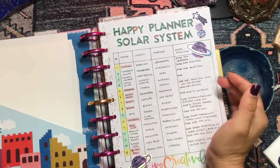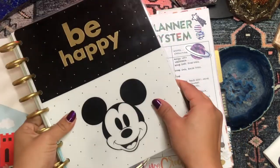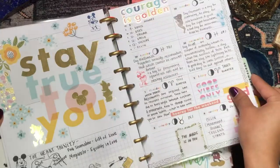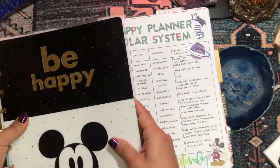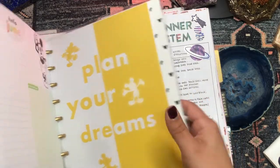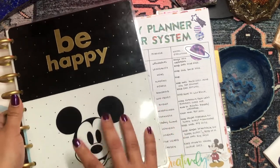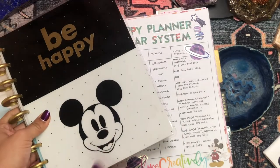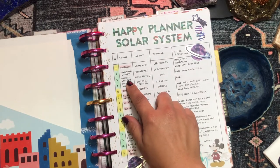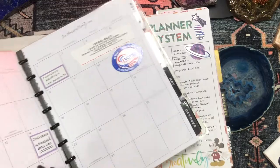Back to the table of contents. The second planner in my solar system was a Mickey Mouse dashboard planner used for spirituality and faith. I really liked it, but I don't think the dashboard was the best format for spirituality. I'm going to continue having a faith and spirituality planner in my 2022 lineup but change up the format. I'll do a full flip-through in a future video.